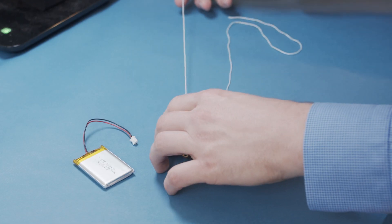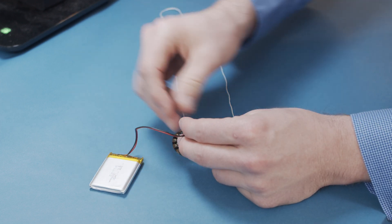Add a battery and some string, and you've got this sweet interactive necklace. As I talk, you should see the lights start to jump around. Any other sound in the nearby area, like music, should result in the same effect. Wear this out, and you'll be the talk of the town.